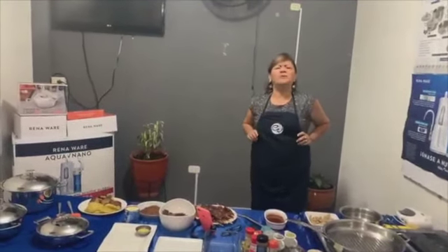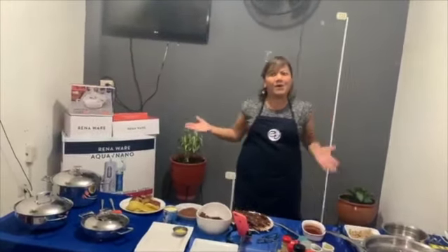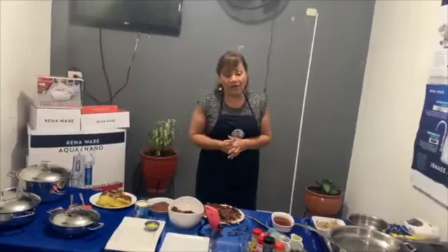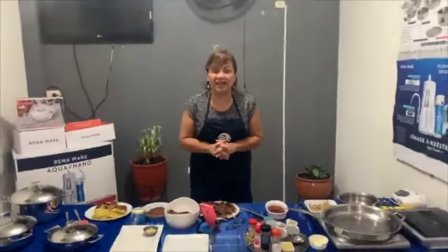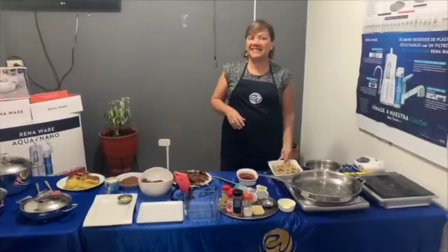Me decían mis hijos: mami, prepárate unos anticuchos. Claro, los chicos les provocan. Entonces tú, papá, mamá, pueden meterse a la cocina y pueden preparar algo delicioso. Lógicamente vamos a hacer un corazón, vamos preparando acá anticuchos de corazón y vamos a hacer también unas pancitas.